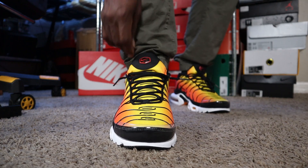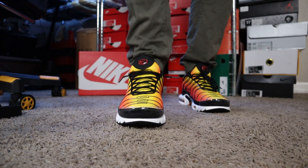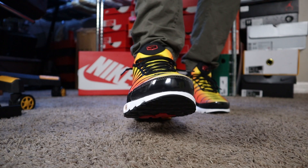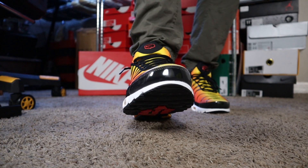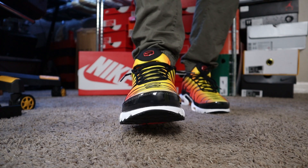We have the red Nike swoosh right here on the tongue. One of the biggest things about these sneakers — if you're going to cop them and you haven't had them before — as you see that clear part on the front, that tends to scuff a lot. So just be aware that that will scuff.